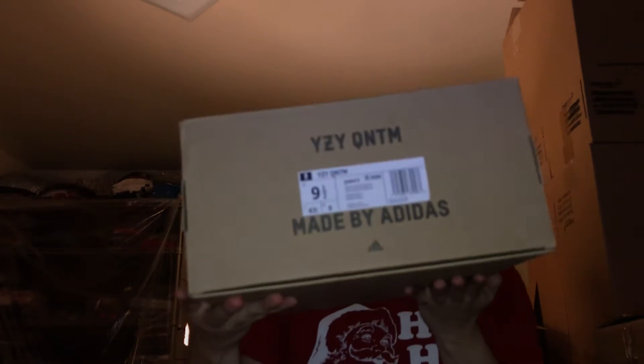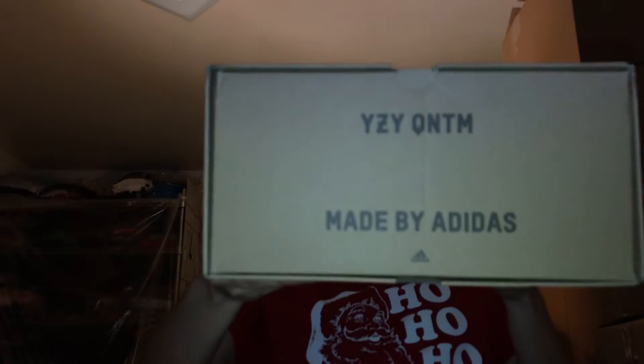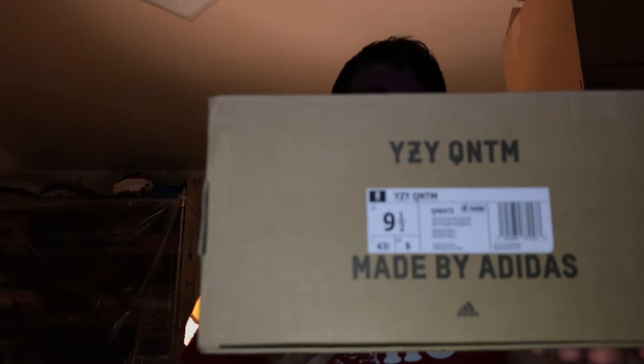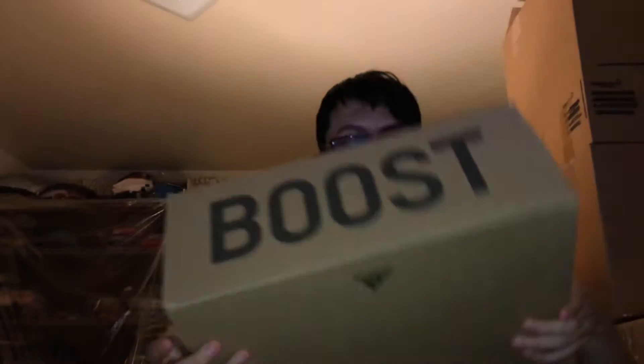Here is the box. Nothing on the side, nothing on the right side of the box. The left side has Boost. The back has Yeezy Quantum, made by Adidas. The front part of the box has the label, and the top of the box has Quantum on it. The back of the box has Adidas on the bottom.